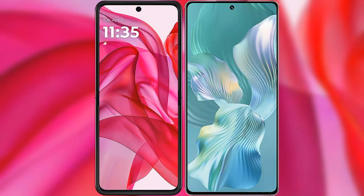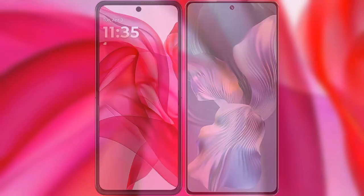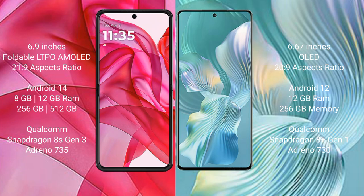I will compare the new Motorola Razr 50 Ultra with Honor 80 Pro Flat. Motorola Razr 50 Ultra comes with a 6.9-inch foldable LTPO AMOLED display and a 20:9 aspect ratio. Honor 80 Pro Flat has a 6.67-inch OLED display and a 20:9 aspect ratio.